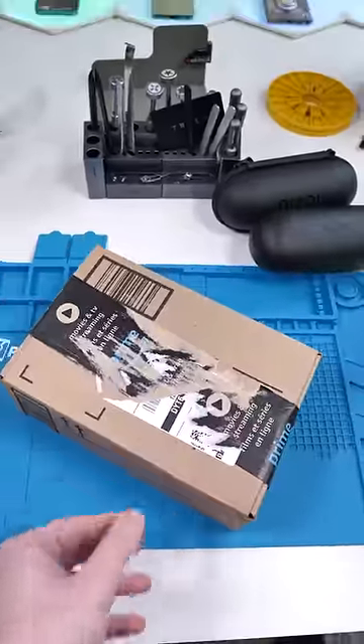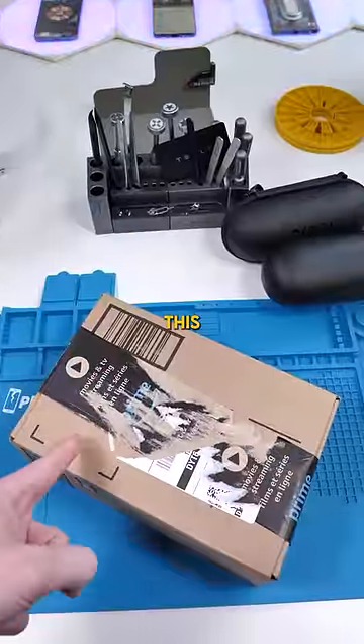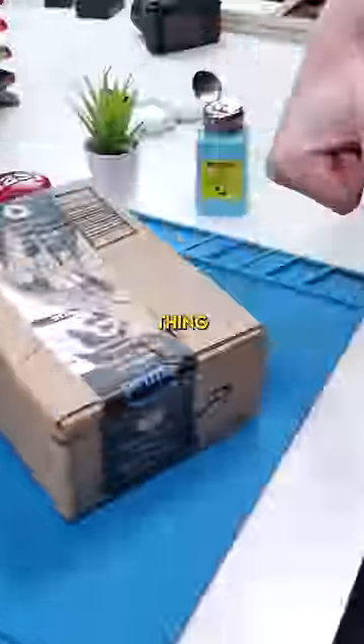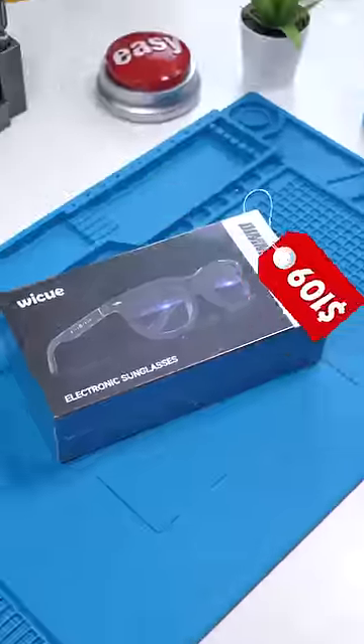You got a package. We've taken a look at a lot of smart glasses on this channel, but nothing like this. I'm genuinely really excited to see how this thing works. Let's open this up. I bought these off Amazon and this cost me 109 Canadian dollars.